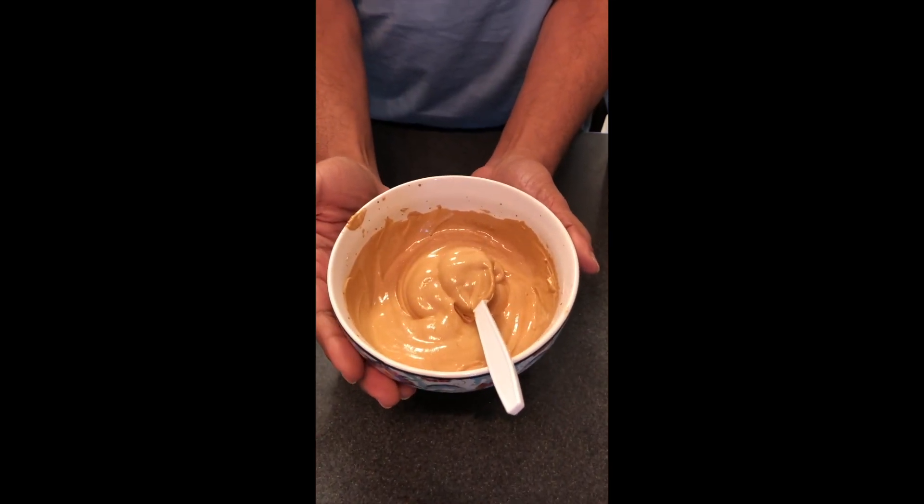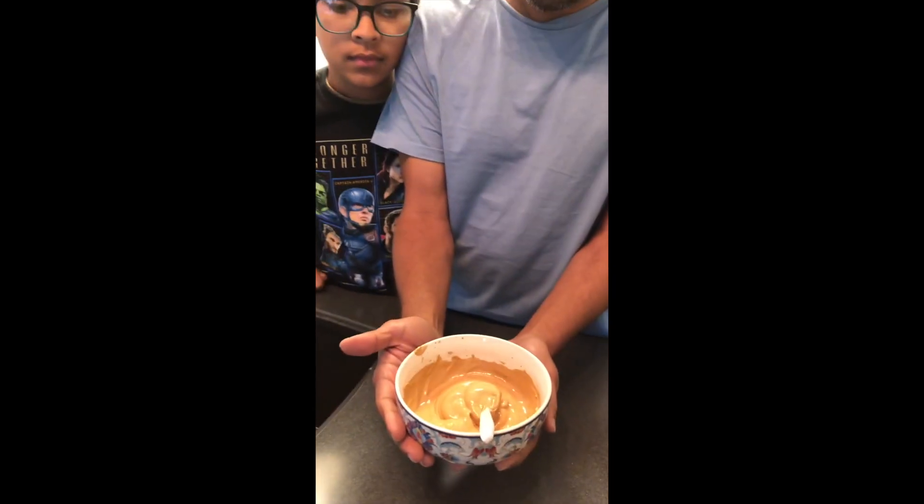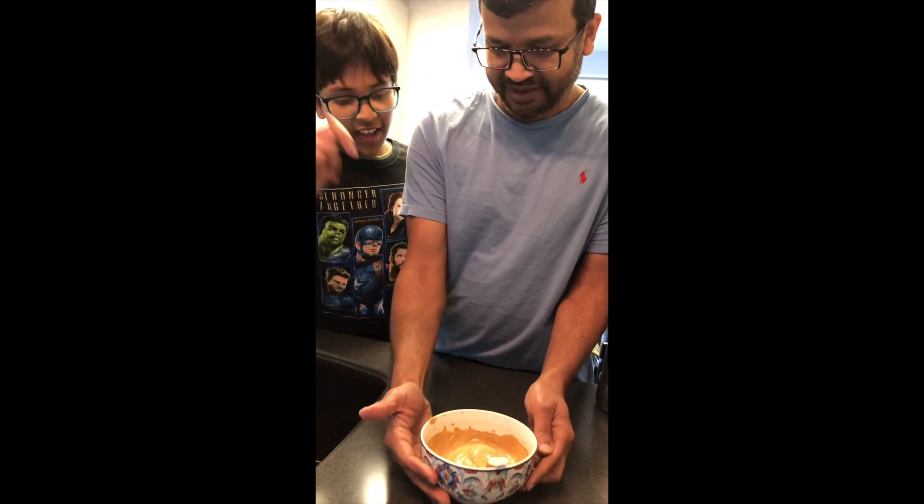Look at that! Now our coffee is ready. It looks creamy and frothy. Now, you want to taste some? Sure, let's start the taste test.